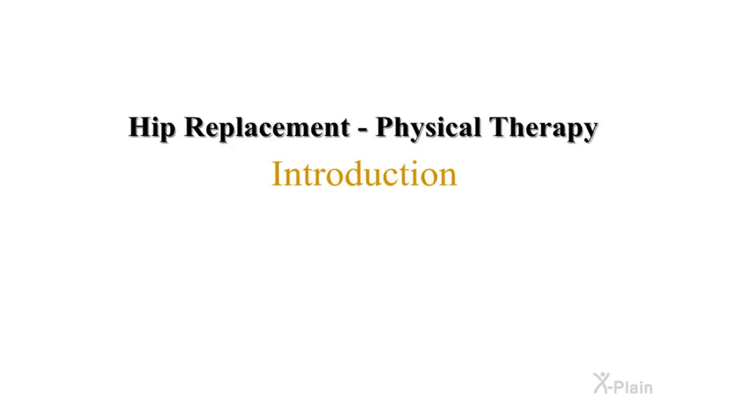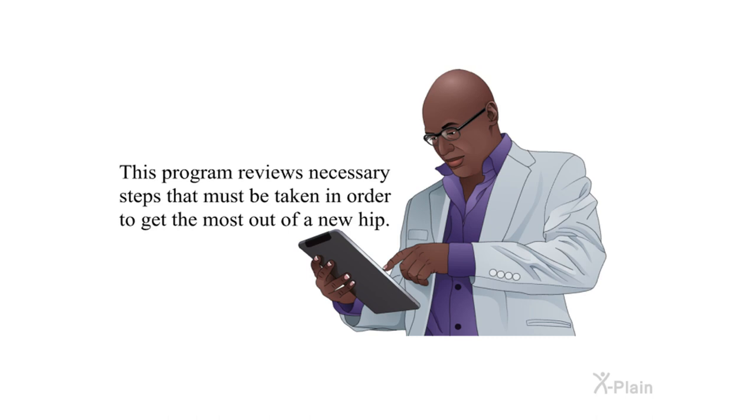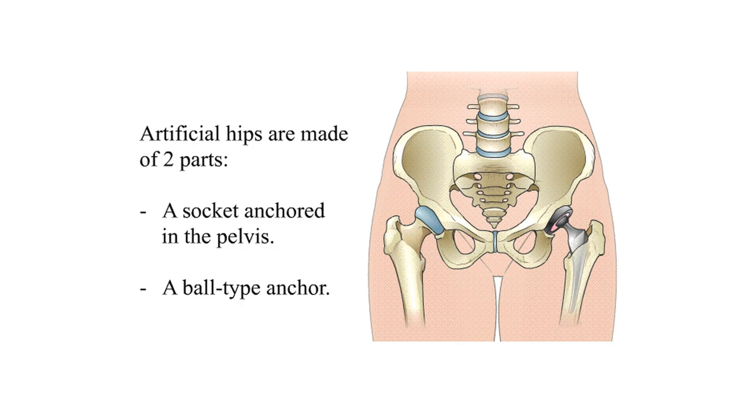Hip replacement surgery is a very successful and safe operation, but long-term success mostly depends on the patient. The muscles around the hip joint must be strengthened after surgery, and the patient needs to recognize the limitations of a new hip. This program reviews the necessary steps that must be taken in order to get the most out of a new hip.